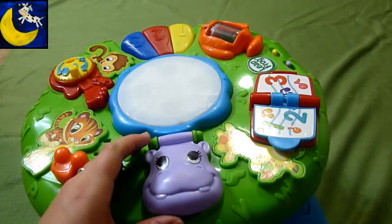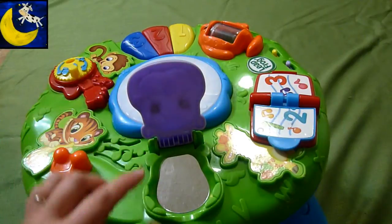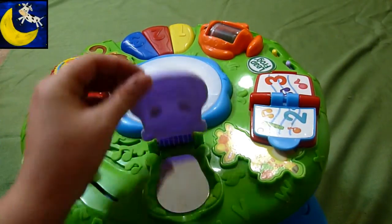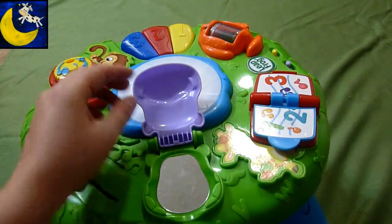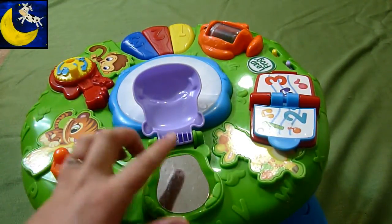And we have a little hippo here. Hello. Bye-bye. Open. Close. Hello. Bye-bye. Open your mouth. And there's a mirror inside.